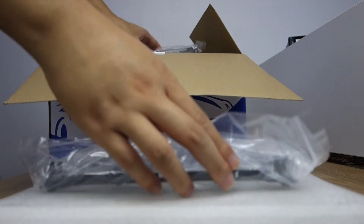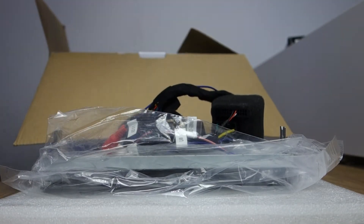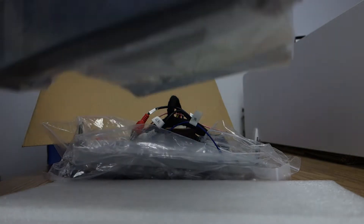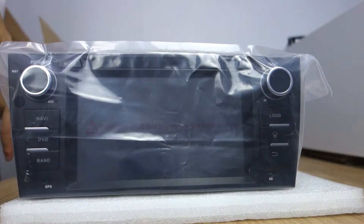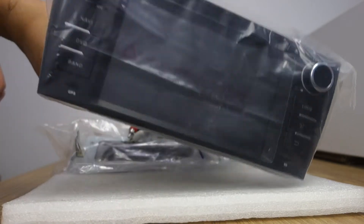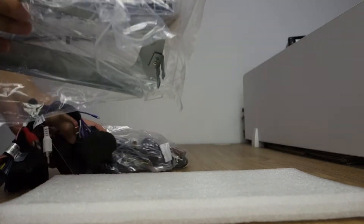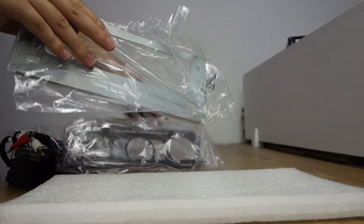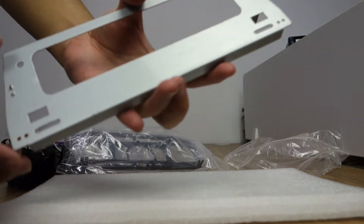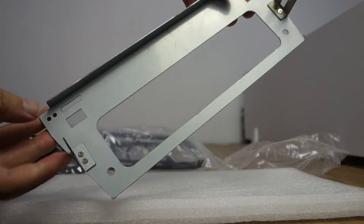Here are the install parts — special harness. Here is the head unit. Let me introduce the install parts. You can check — here is the install part, this is the install part.